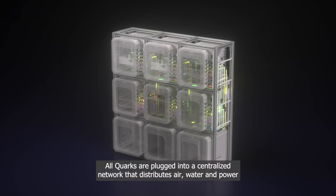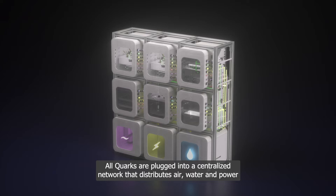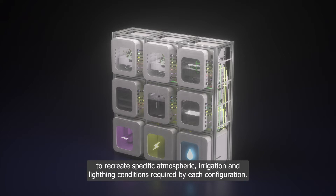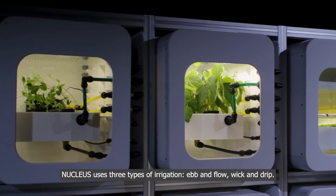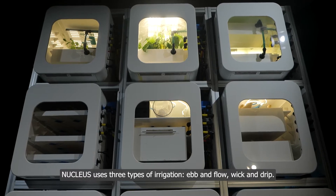All quarks are plugged into a centralized network that distributes air, water, and power to recreate specific atmospheric, irrigation, and lighting conditions required by each configuration. Nucleus uses three types of irrigation: ebb and flow, wick, and drip.